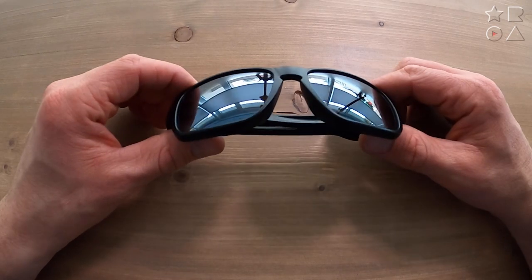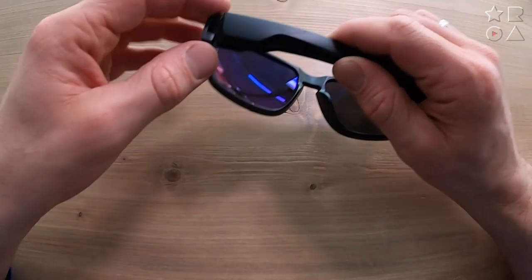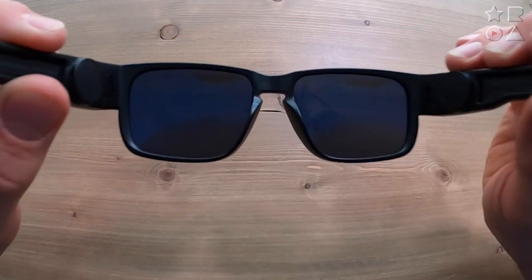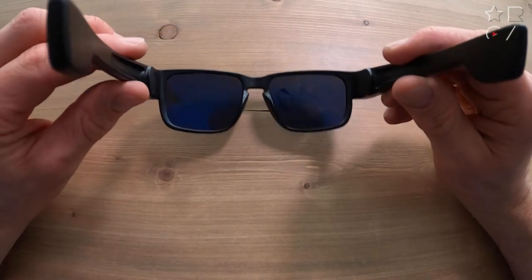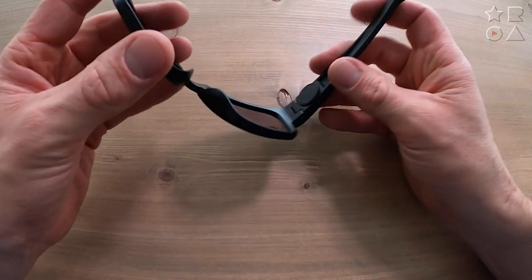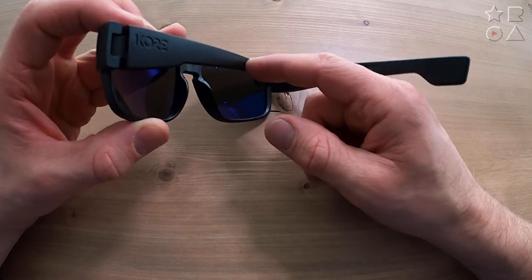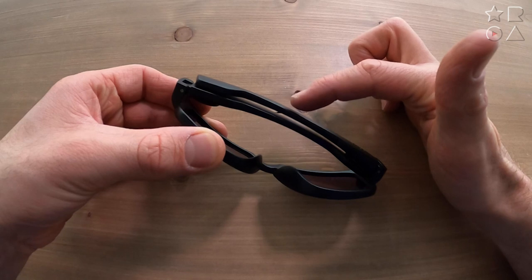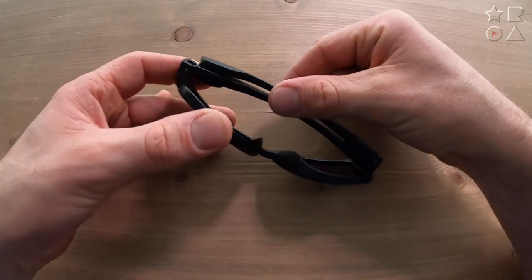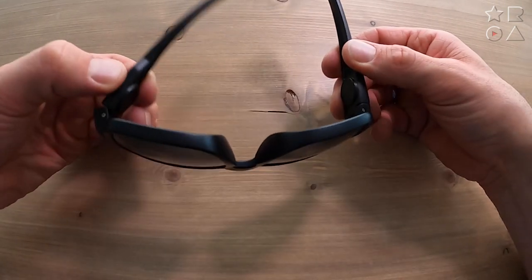Switching to the GoPro for a closer look — you can see the matte black finish, which I personally really like; it gives it a bit of a stealthy look. On the face it's a nice and simple design without too much fuss around the frame, which is really nice. The side profile shows the legs are a bit thicker because the magnets have to be housed somewhere. You can see how strong those magnets are — they really click into place properly and you have to apply quite a bit of pressure to get them off again.